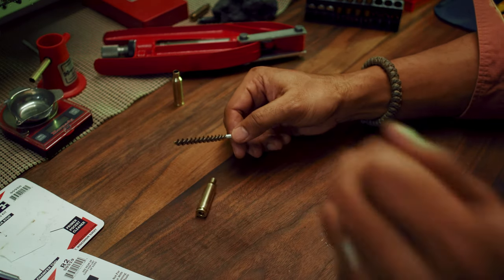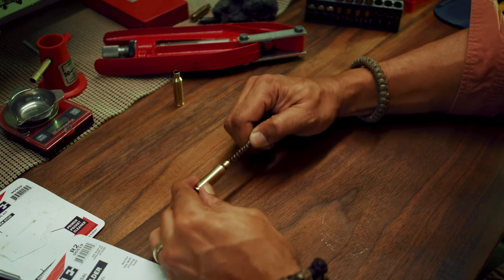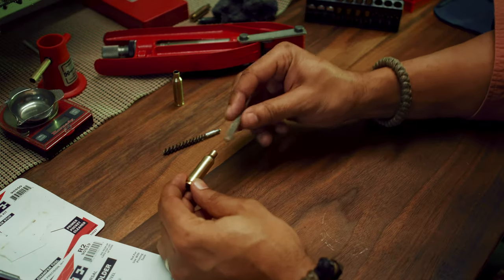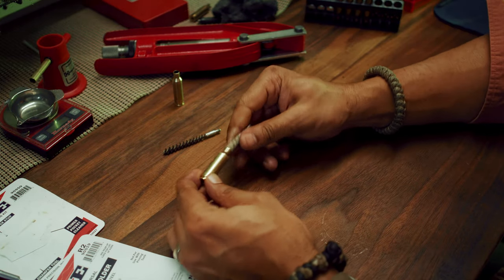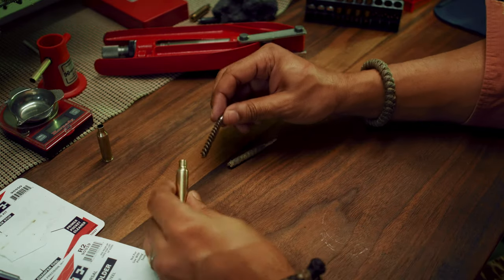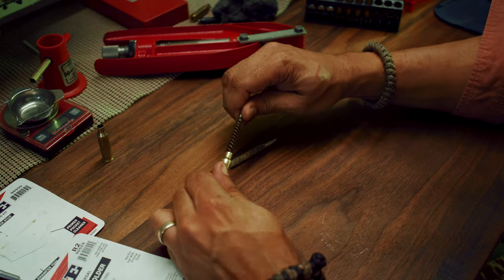One thing I forgot to mention: using the brush I use to clean my rifle, I like to clean the interior of the neck with a soft one, just to remove any powder residue left in there. It's actually better to do this before sizing.